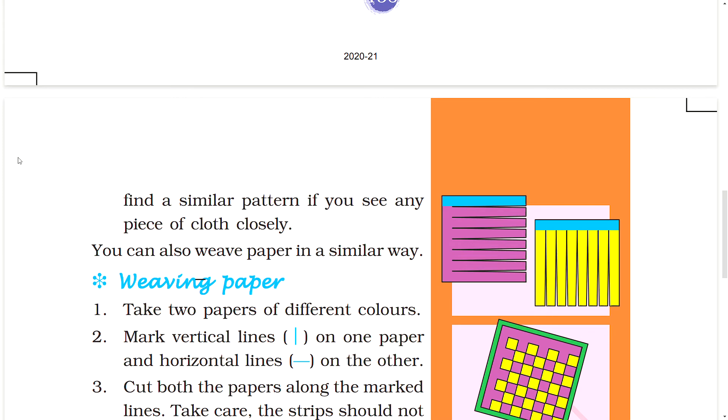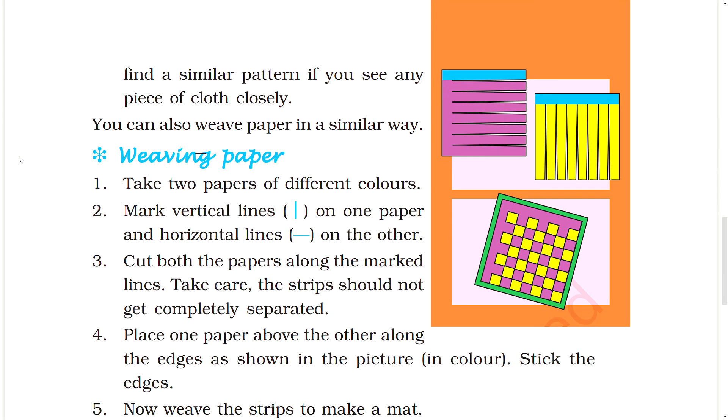Do this activity. Take two papers of different colors. Mark vertical lines on one paper and horizontal lines on the other. Cut both papers along the marked lines. Take care — the strips should not get completely separated. Place one paper above the other along the edges as shown in the picture. Stick the edges.